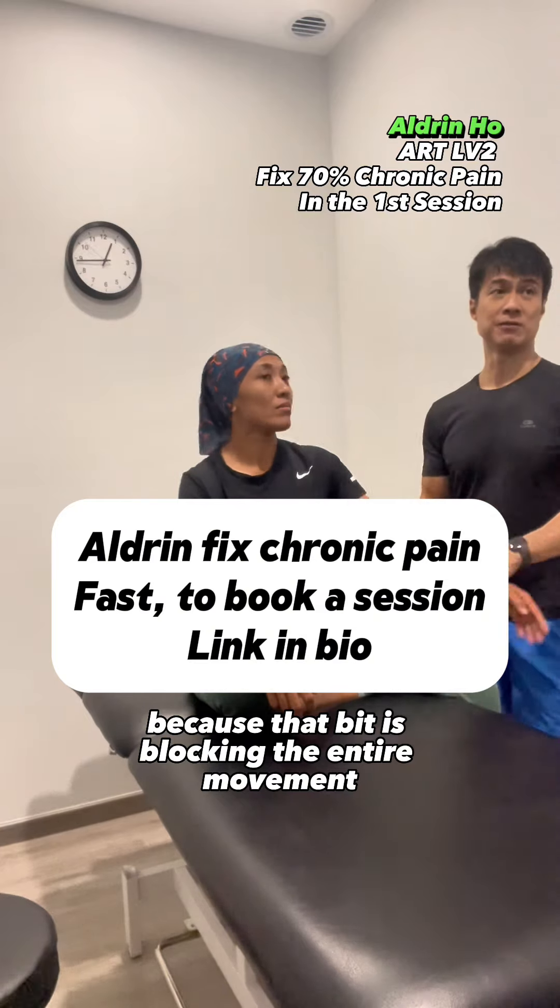Working on the flexor and extensor — copy the flexor, extensor regardless. Now I'm going to go for the superficial flexor digitorum.